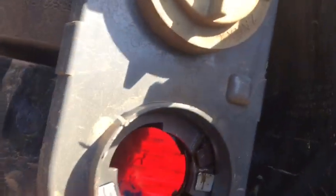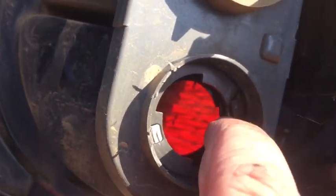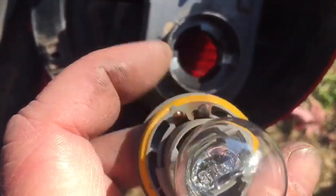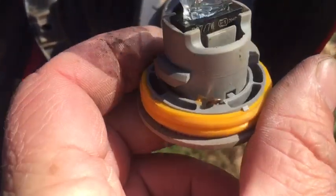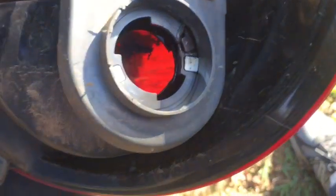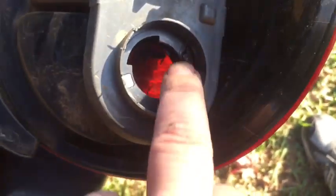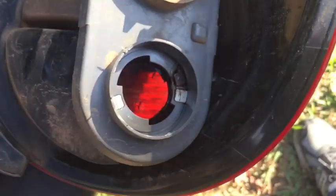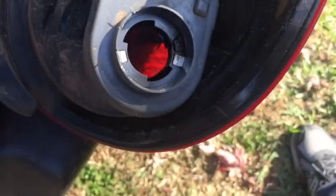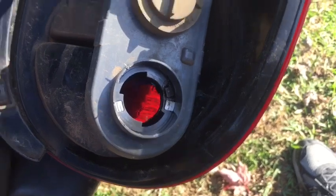I see a problem right off — right here I see a connection that's burned. The way it connects is there are connections on this housing: one's the ground, one's the tail light, one's the brake light. That burned connection can quite likely be our issue. In this case you could either replace the entire housing or clean up the connection and make sure it's getting a good solid connection.